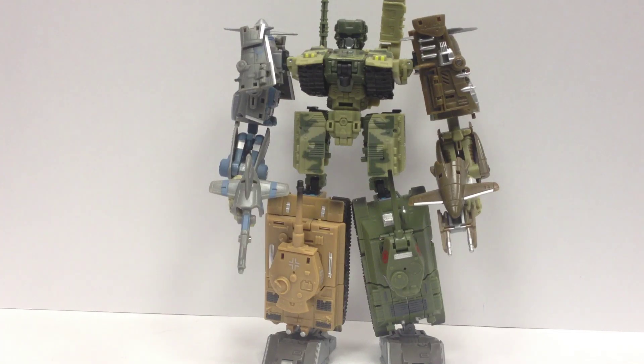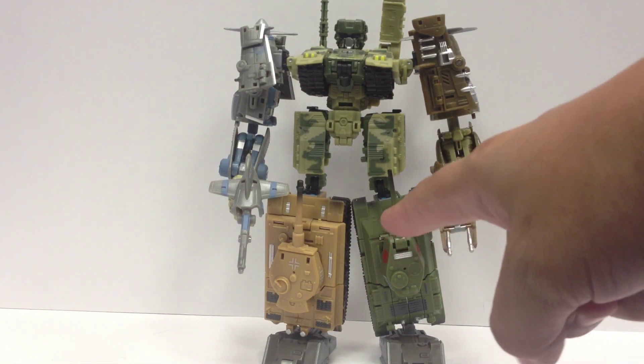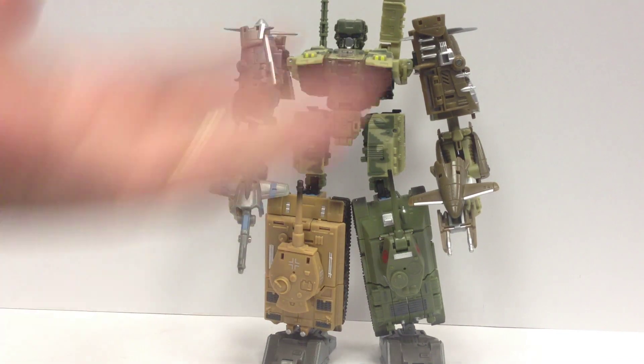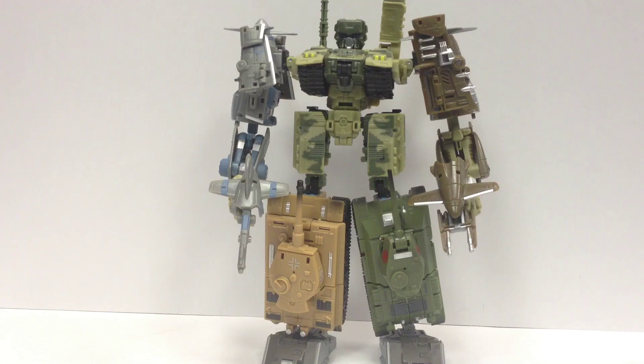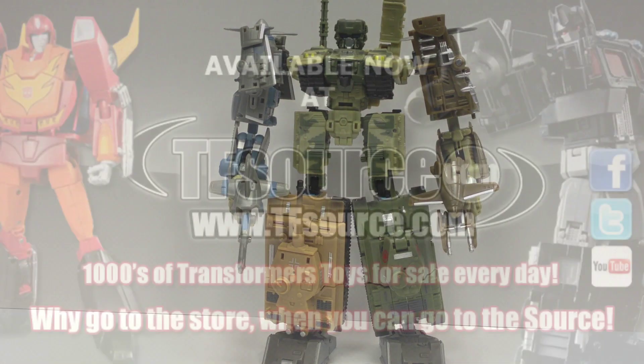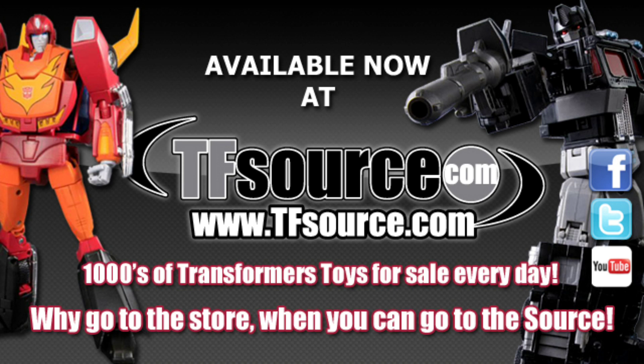Really, really nice set. Definitely worth picking up. You can get them at TFSource. There are the two Iron Army sets — T-34 versus the J-7 Shinden, and the Tiger I versus the P-51 Mustang. They will work with any of the Power Core Combiners — they connect with any of the Power Core Combiner commanders. There are the Iron Army sets from TFC Toys, available now at TFSource.com. Awesome toys, excellent customer service — why go to the store when you can go to the source, TFSource.com.